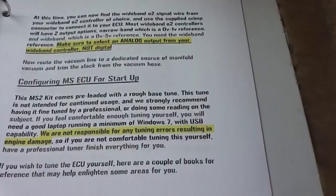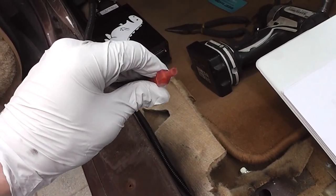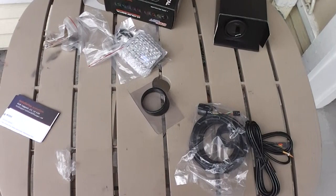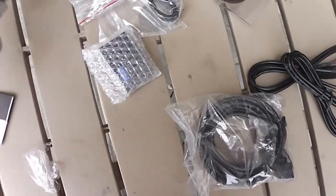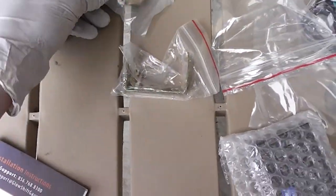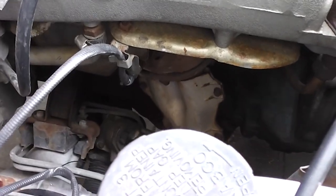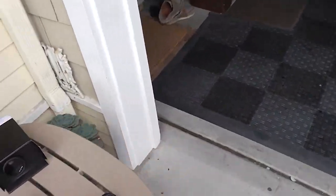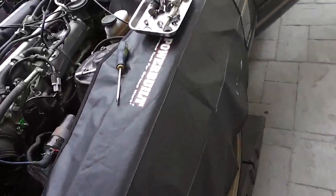This is the Glow Shift wideband AFR kit — it comes with all the necessities: plenty of wiring, O2 sensor attachment, bezel ring, the controller itself, a little mounting kit and a bung. Amazingly, the Bosch O2 sensor that came with it threads right into the factory manifold, which saves a lot of trouble pulling the manifold off to get a new bung welded in. This signal from the wideband O2 will go to the ECU, and once everything is live it should send an accurate signal so we can get it running well.